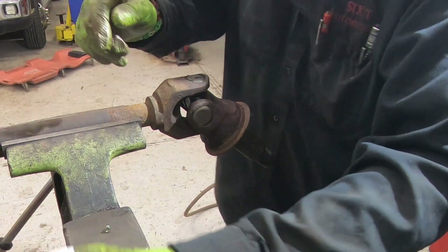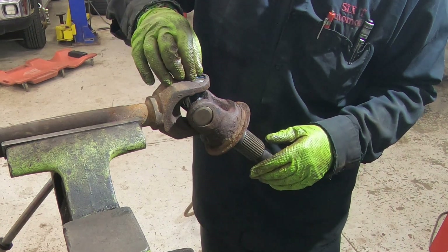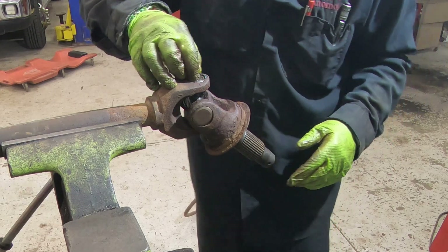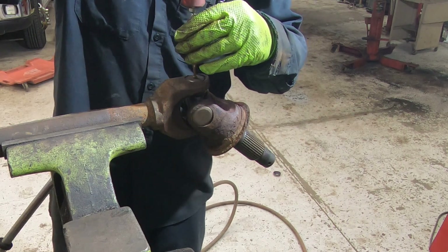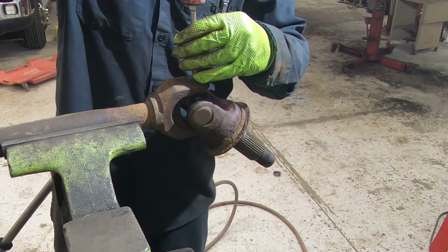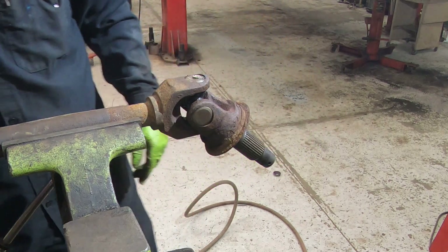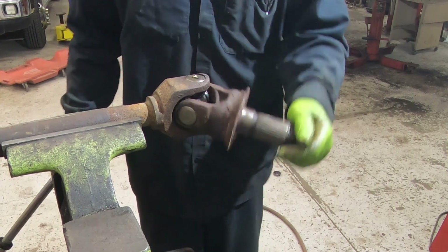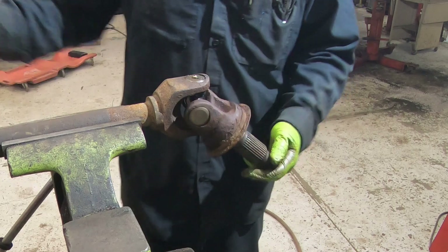I'm using the Moog 377. Put the grease fitting in and tighten it down — and there you have it. The axle joint has been replaced. I'll get it back over to the truck and show you the installation procedure.